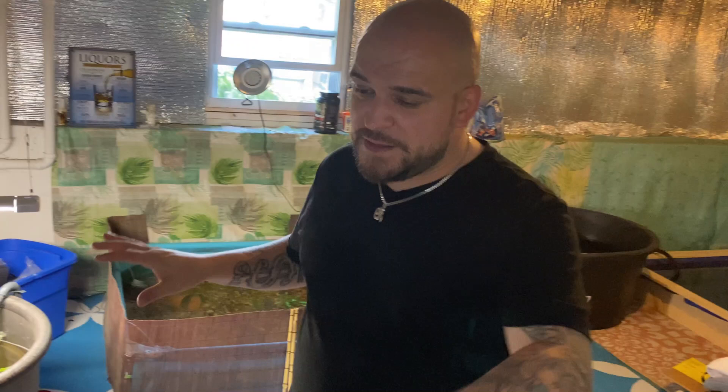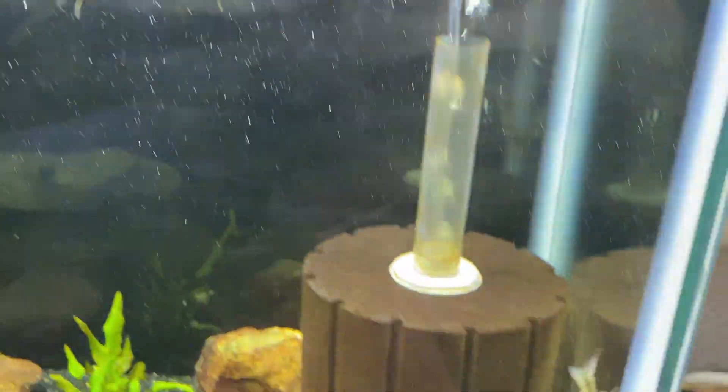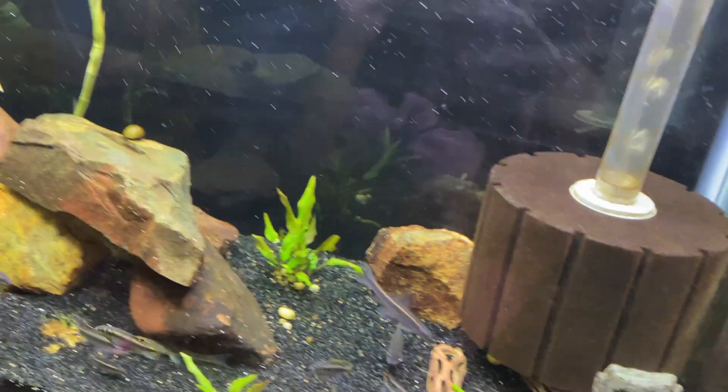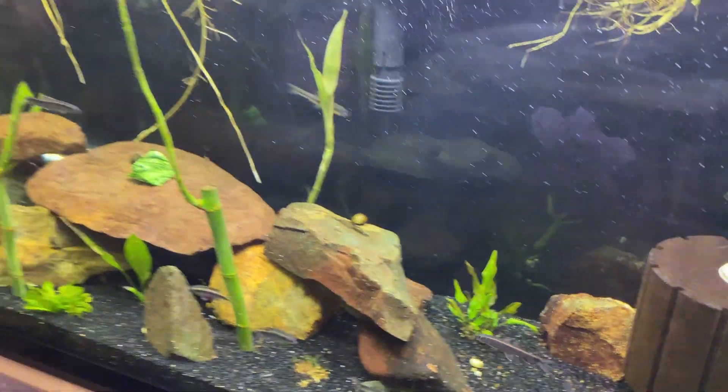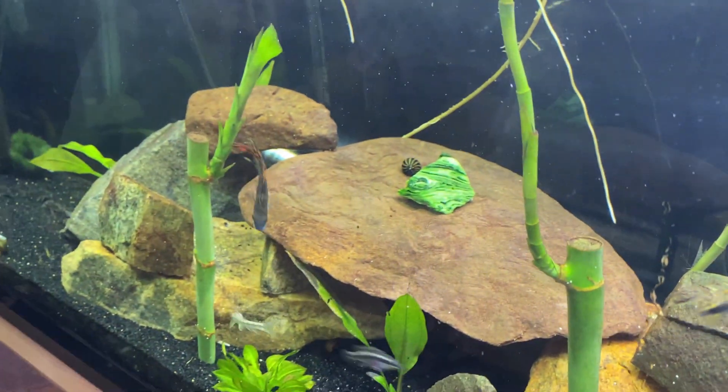Make sure you guys stay tuned till the end because after we get these guys all situated I'm going to talk about the autocats — really cool, we're going to start a new little venture with autocats. As always, make sure you subscribe, hit that bell, share this around. I got my Siamese algae eaters here, they've been acclimating inside the bag, they are good to go. I'm putting them in — should be four. These guys are pretty good size but they'll work well in here. I would have preferred autocats, like 100% couldn't get them, so I got these guys. They were super active in the store on the glass, and that is exactly what I need — they look like huge autocats.